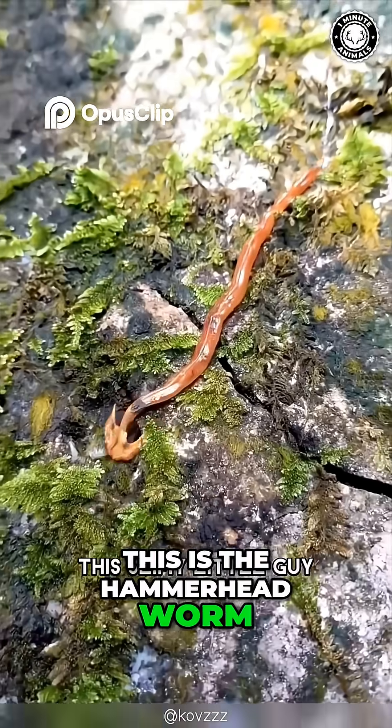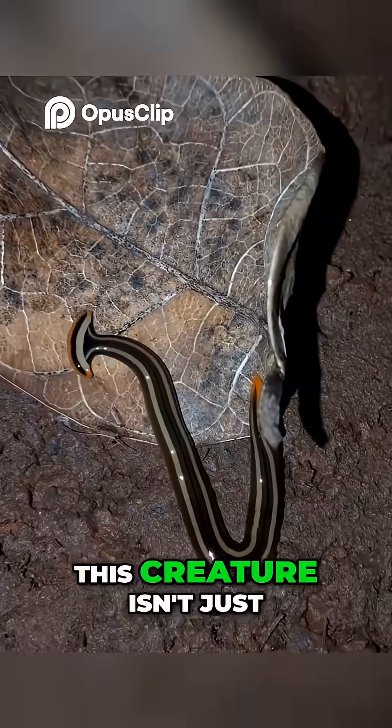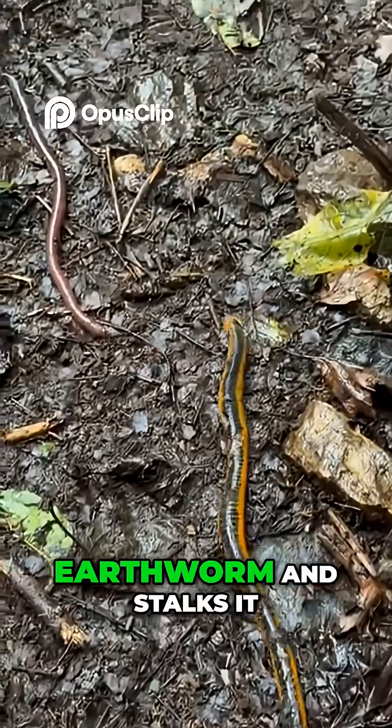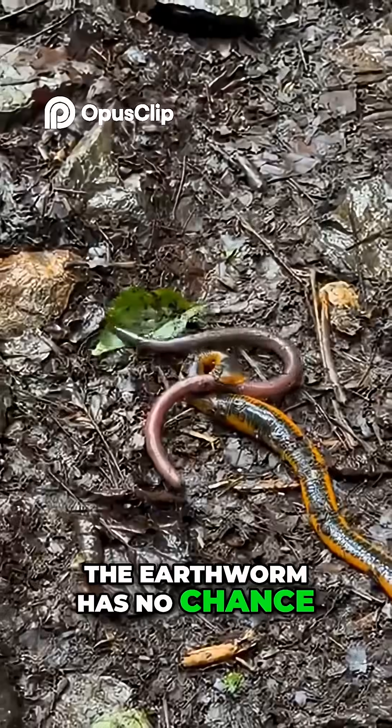This is the hammerhead worm, and it is likely invading a backyard near you. To an earthworm, this creature isn't just a worm — it is a nightmare. The hammerhead tracks its prey by sensing the slime trail of an earthworm and stalks it through the soil like a bloodhound. When it catches up, the earthworm has no chance.